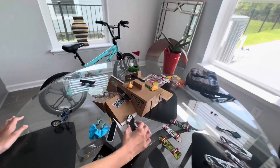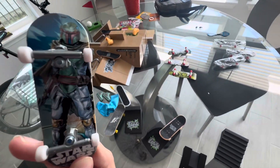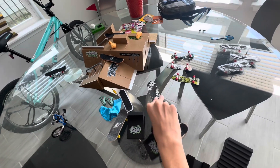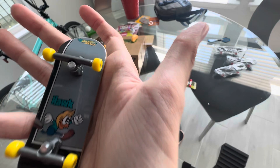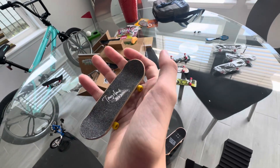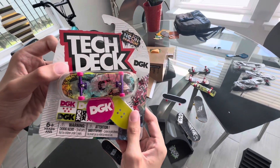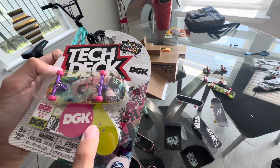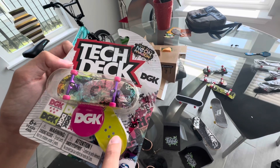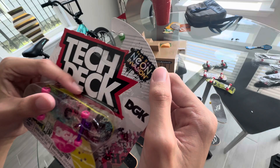This is a Hot Wheels Boba Fett skate. It has stars details on it. We have a Tony Hawk. It looks like Woody Woodpecker and Hot Wheels etching — this is the rarest in the world. It is metallic. It comes with grip boards. It comes with stickers. It's the collection Neon Invasion.